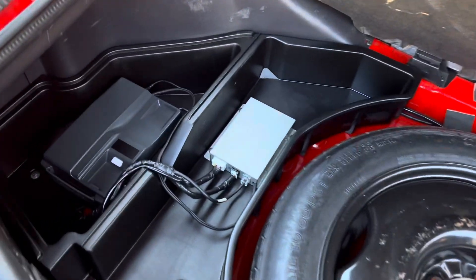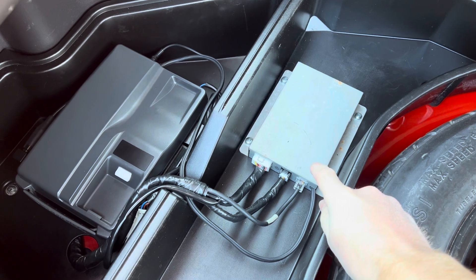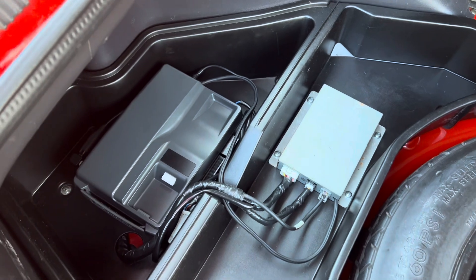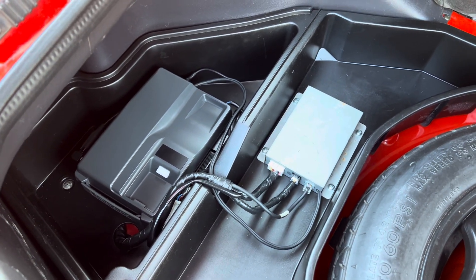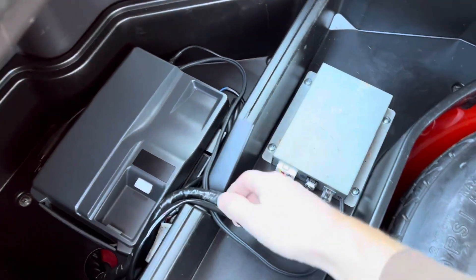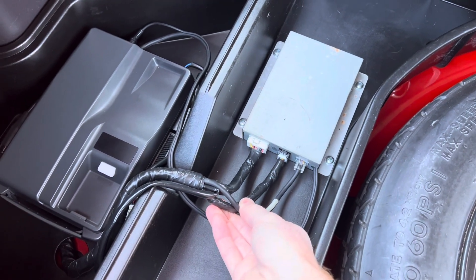Next to the transceiver is the hands-free controller unit. This connects the transceiver with the handset up in the front, the controls on the steering column, the stock radio, and the passenger side speaker. This is all factory wiring that originally came in the car for a plug-and-play installation.